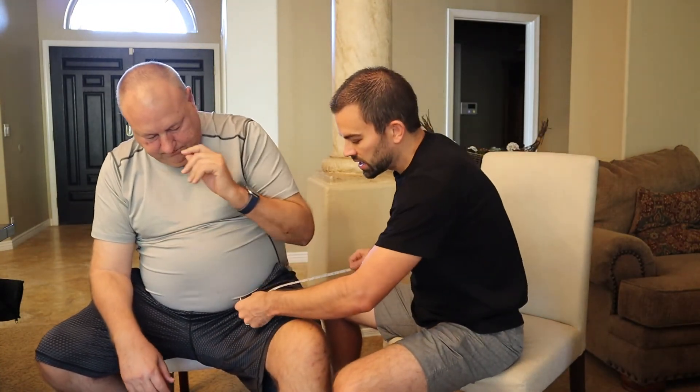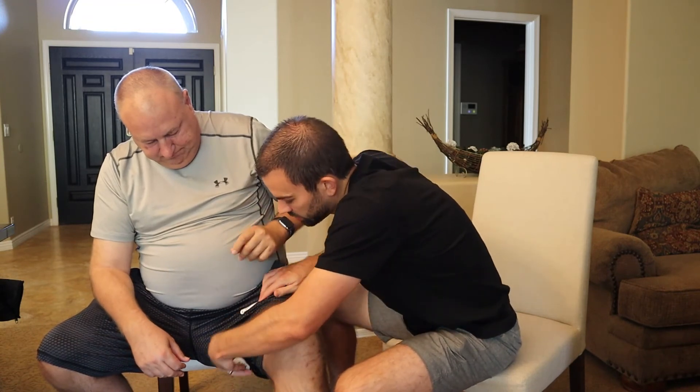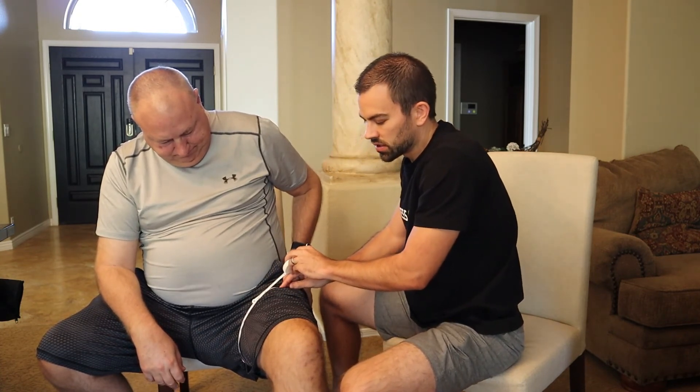We'll do the same thing for the legs. We'll have him slide forward on the edge of the chair and measure as high up on the thigh as we can. With him nice and relaxed in a seated position, he measures at 28 inches at the thigh. So at 28 inches on the thigh and 16 inches on the arm, he would send those in and we would make sure he gets the correct band sizes based on those circumference measurements.